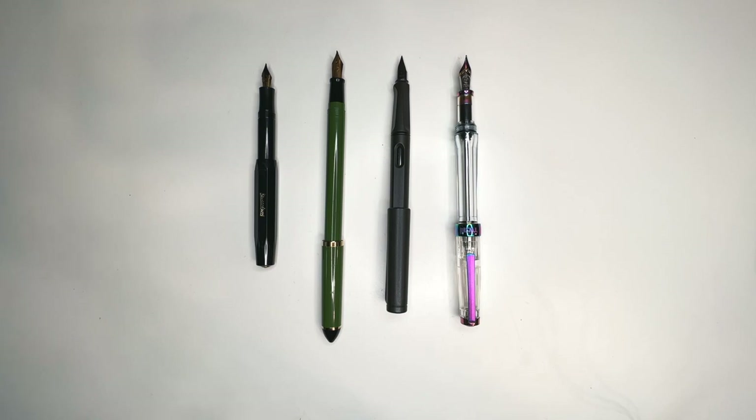I use fountain pens every time I do urban sketching, so in this video I'm going to break down how they work for me.